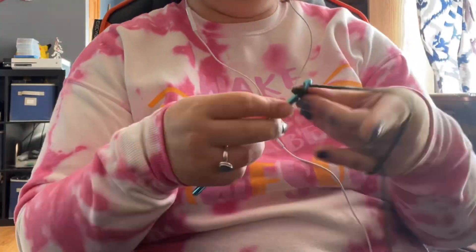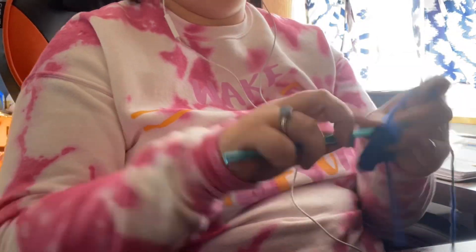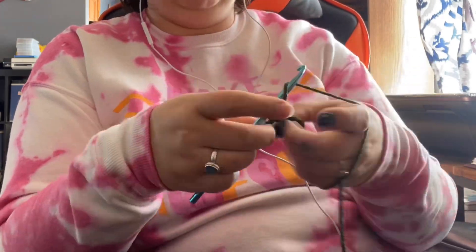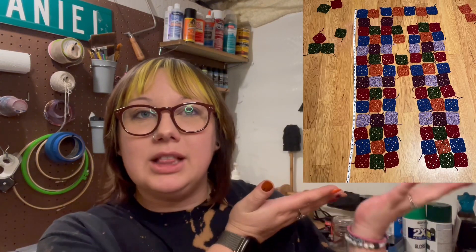And crocheting. And crocheting. And more crochet. So many granny squares. I really can't quite explain my rhyme or reason for how I estimated how many granny squares I would need of each color. I tried to measure it out and place them around, and eventually I just ended up making a set amount of all the colors.